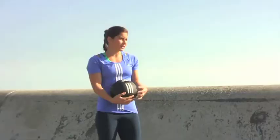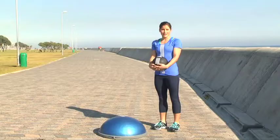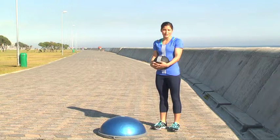It's a very easy exercise that you can do anywhere if you have all the equipment. Three sets of 15 reps. It's good to get your body in shape and in tone.